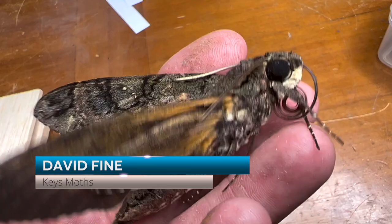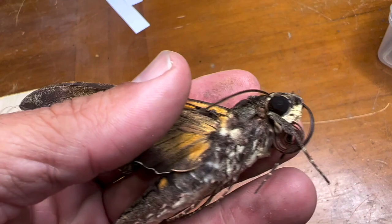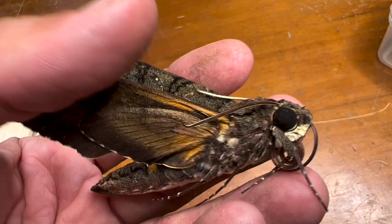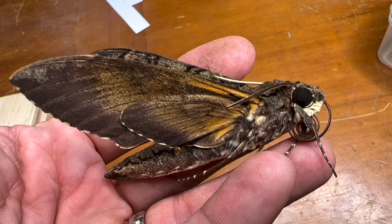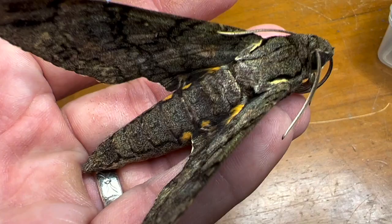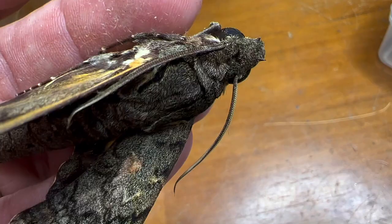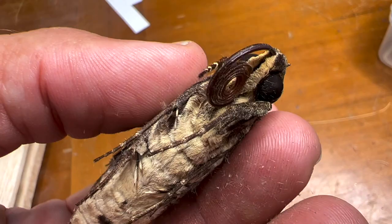Hey folks, David Fine here from Keys Mods. I hold in my hand the giant sphinx — this is the largest sphinx moth in the United States. This thing is massive. If you've ever tried to mount a sphinx moth, you'll find out it's not easy, because this is a very muscular moth and the wings are attached to a huge thorax full of big muscles. The thorax of a sphinx moth is just like a powerhouse.